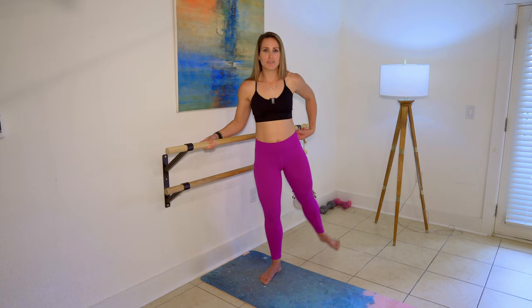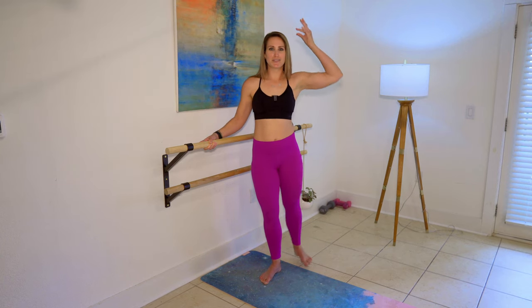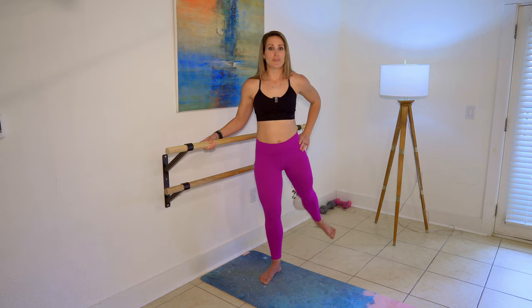We're targeting this upper glute muscle right here. Abs are drawn in tight, and I want you to imagine that you're holding a precious cup of water — whatever liquid you hold most precious — right here on the top of your head, because your upper body should be totally still. It's just this sweep of the leg.